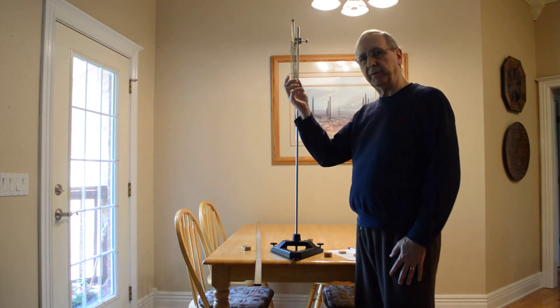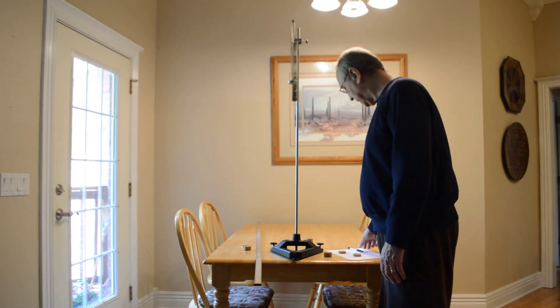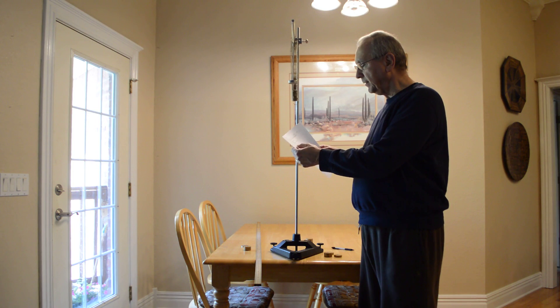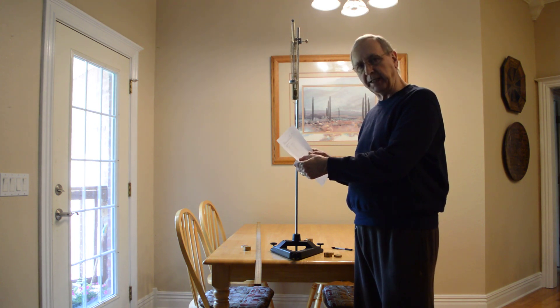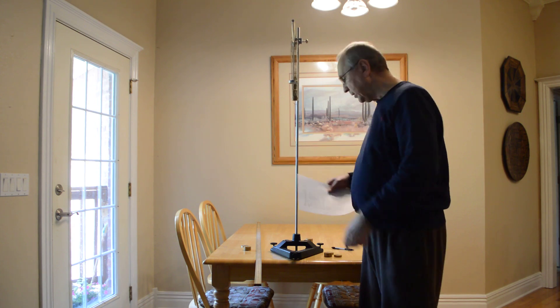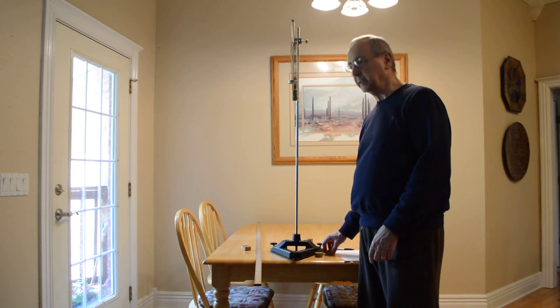I'm going to start with a 50 gram mass hanger and record the position, then keep adding masses and keep recording the position. Note that it says total suspended weight — weight is mass times g, but we're not actually going to multiply by g now; we'll save that for the data analysis. For now we're just going to record the masses in grams and the position on the meter stick, then plot that and see what the plot looks like.